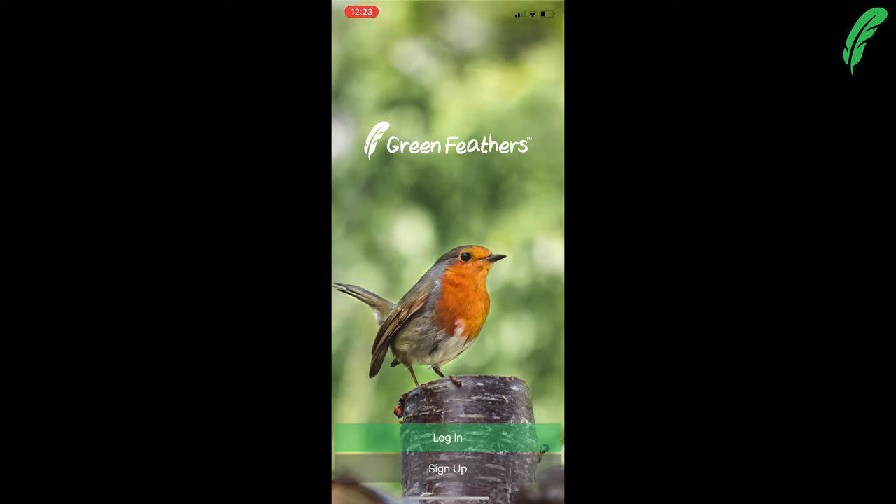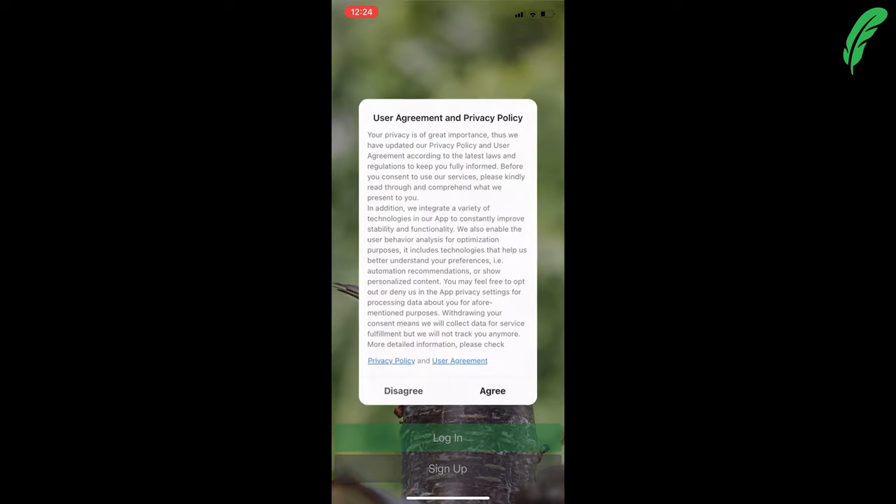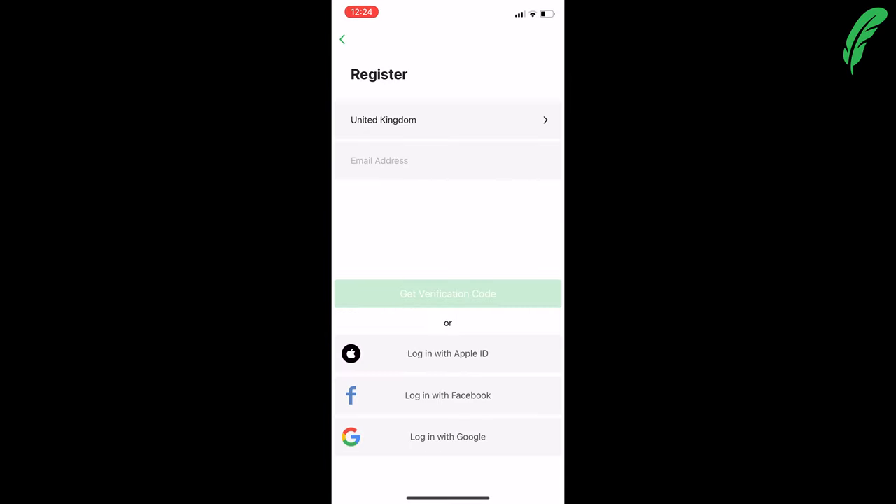Now that we've downloaded the app, we need to sign up. I'm going to agree to the privacy policy agreement — please have a read yourself before agreeing. I'm going to log in with Apple ID, but you can also use Facebook, Google, or your own email address.